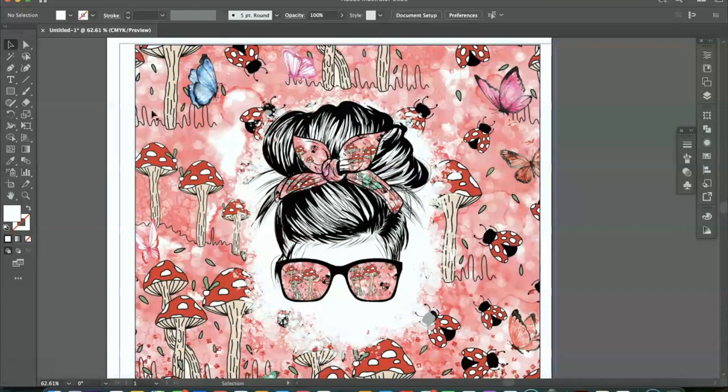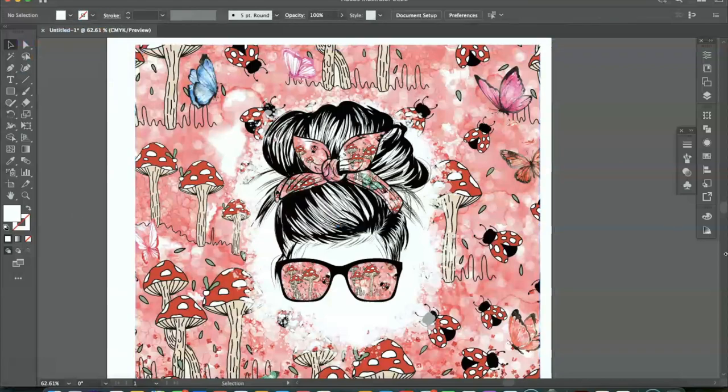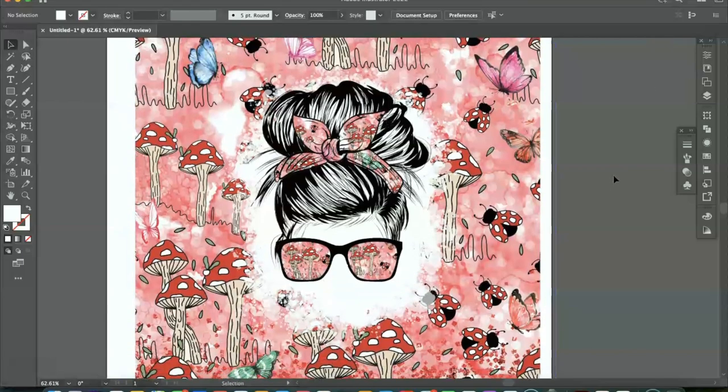Before I print, I want to remove that black outline of the template. I am going to click that and remove the stroke or the outline, so we won't have that black line. That's very important because you don't want that black line to print around your image. So we're pretty much done here and I am going to get ready to print out the template.